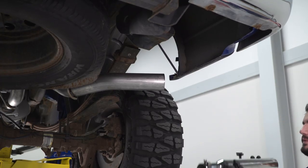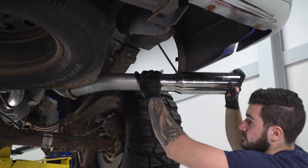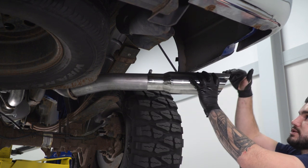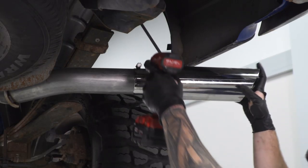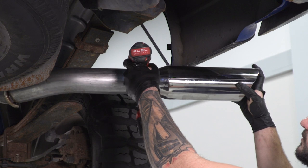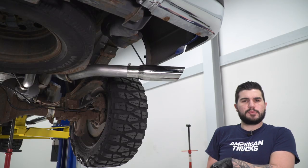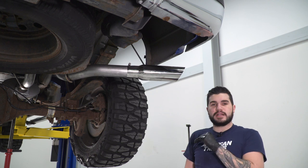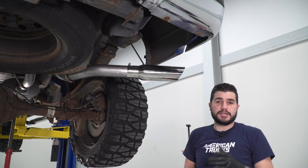Next, take your tip and slide that onto the exhaust outlet. Make sure it's aligned properly — make sure that DB logo is straight up. Grab a 14-millimeter socket and tighten it down. Once you have your tip in place, go back and make sure all of your exhaust is aligned where you want it to be. Make sure you like the exit position, tighten down your U-bolt clamps, and you'll be good to go.